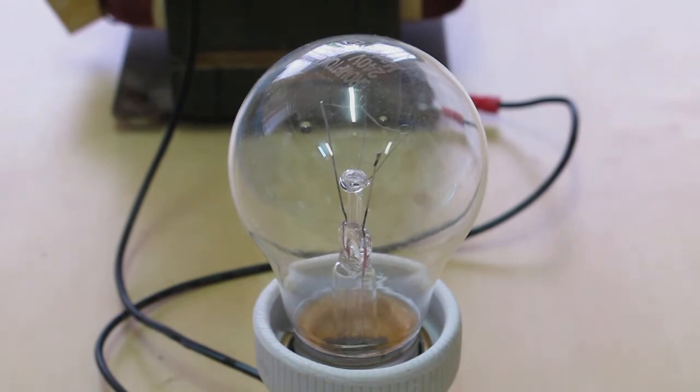Lamp one. Ballasted to about 800 watts — the transformer's gonna damage itself otherwise.